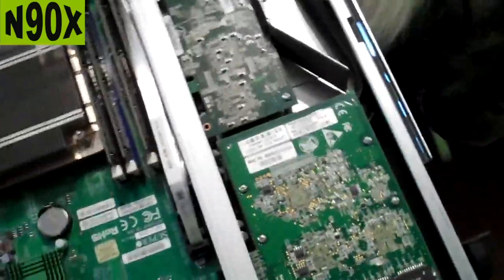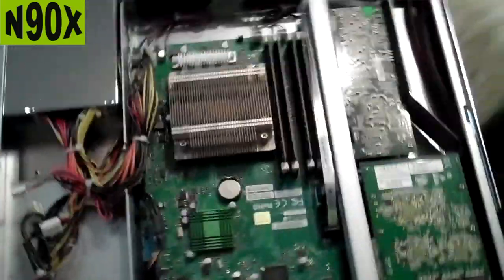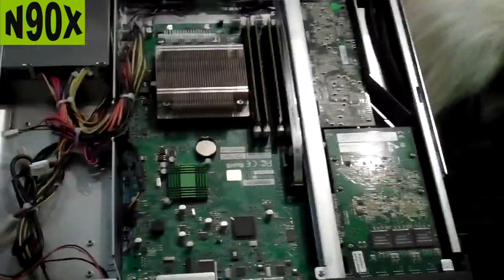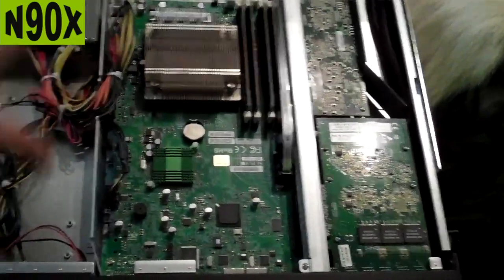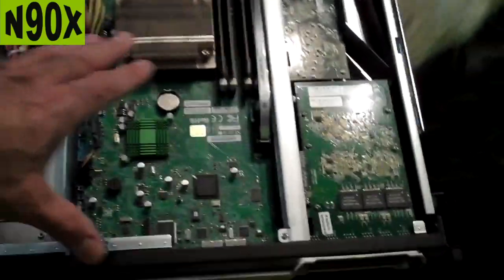There are a lot of expansion possibilities with this device. I got this one — the seller didn't know what he was selling, he just called it a Netscaler. I think I paid $59 or $79 plus shipping to get it to Poland. Well worth it for everything that's in here.